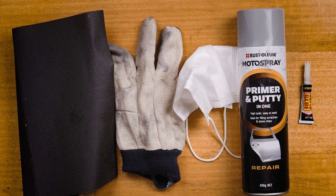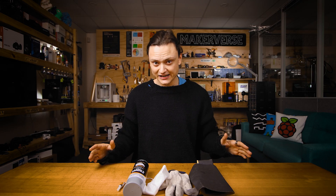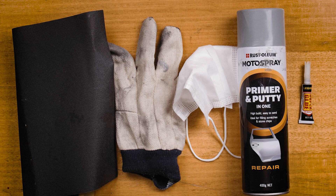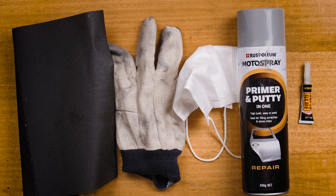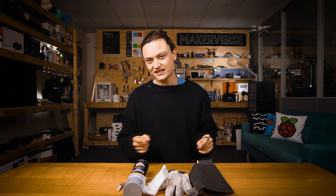For both of the finishes you will require similar tools and supplies for the post processing. For both finishes you're going to need 280 and 400 grit sandpaper — make sure to have heaps of this as there's nothing worse than running out. Super glue if you need to connect parts, prime and putty all-in-one repair spray, and most importantly a mask and gloves for safety.